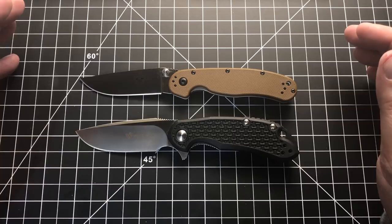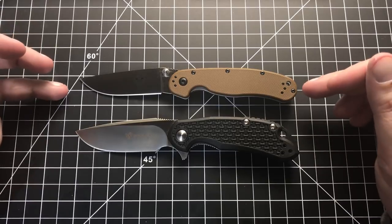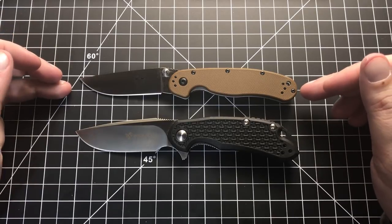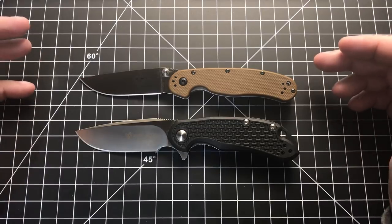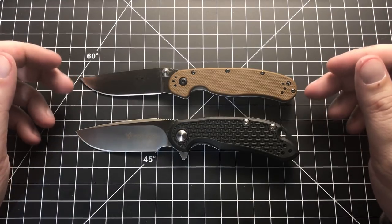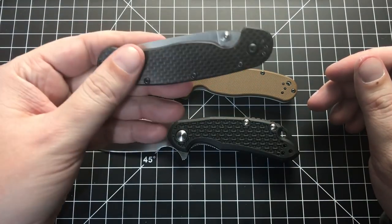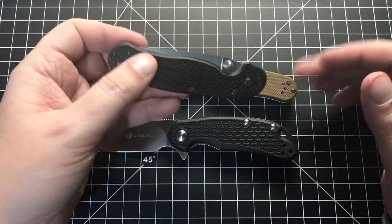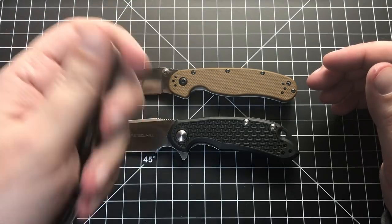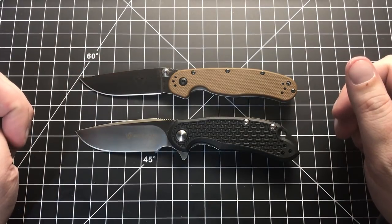I want to apologize right off the bat — my voice is a bit off, which is why you're getting this so soon. I only got this three or four days ago. I normally wouldn't do a comparison video this soon, but I've been sick and hanging around the house, and I had nothing better to do than mess with this new knife and cut a bunch of stuff. I really feel like I know it well enough to do this.